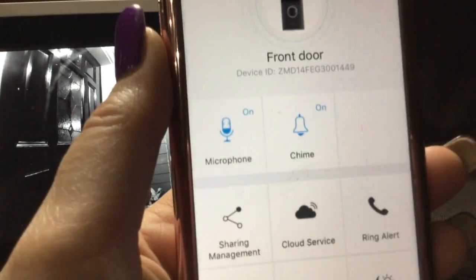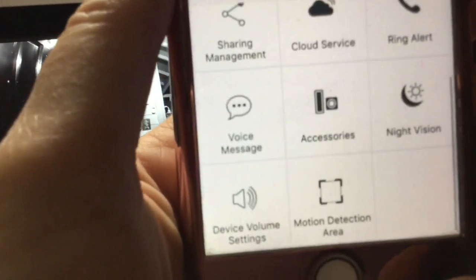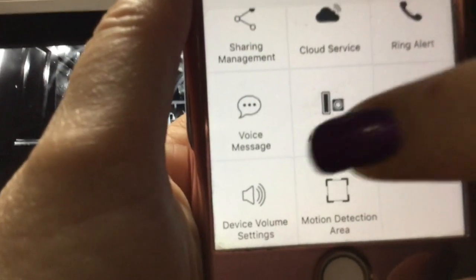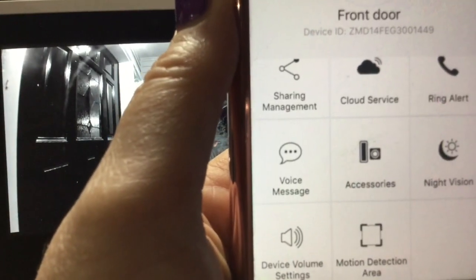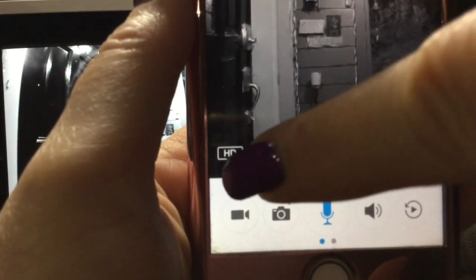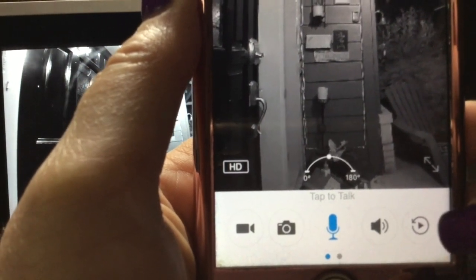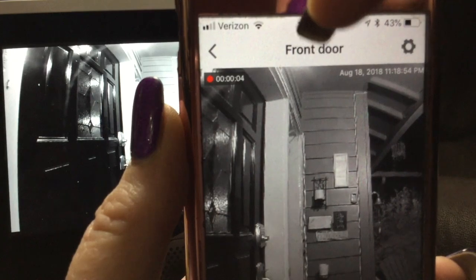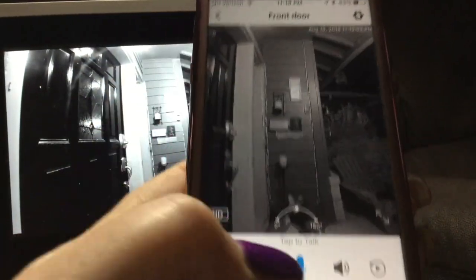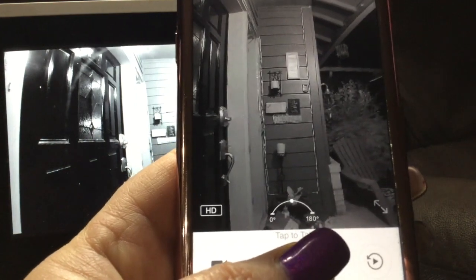Going into the front door camera settings — because this one has audio — I now have options for microphone, chime, ring alert, voice messages, accessories, default device settings, and volume, as well as motion control. At the bottom of the screen there's a recording icon, camera, microphone, volume, and a fast-back feature. I can press the video button to record, and you can see it's now recording. If someone came to my doorstep, I can take an instant photo just like that.